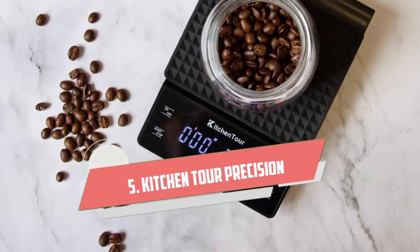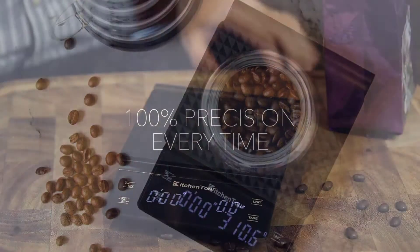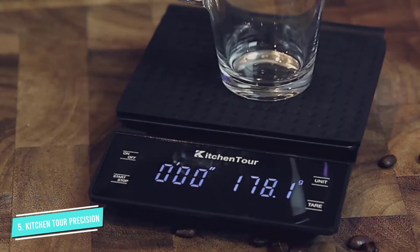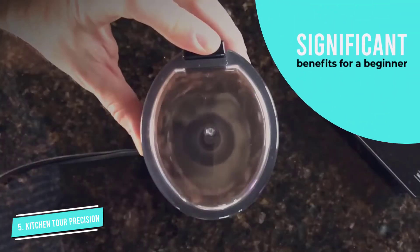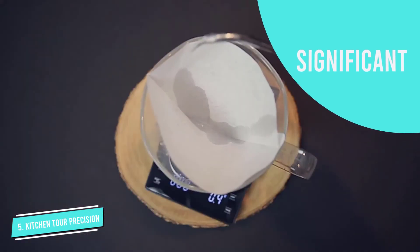Number 5: Kitchen Tour Precision. The Kitchen Tour Coffee Scale might be the best option for you if you're starting out in the world of weighing coffee grounds and want to upgrade from a normal kitchen scale. One of the most significant benefits for a beginner is its simplicity — you can start using it without having to study modes, guides, or other features.